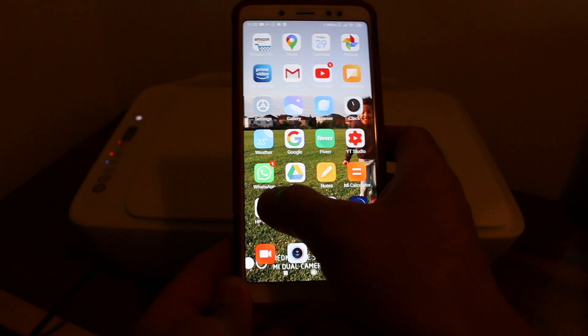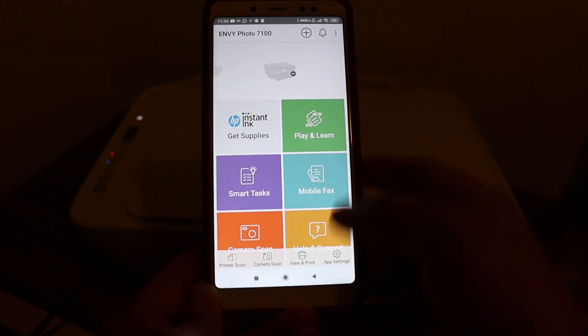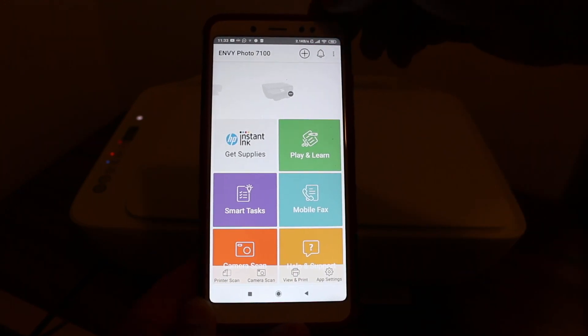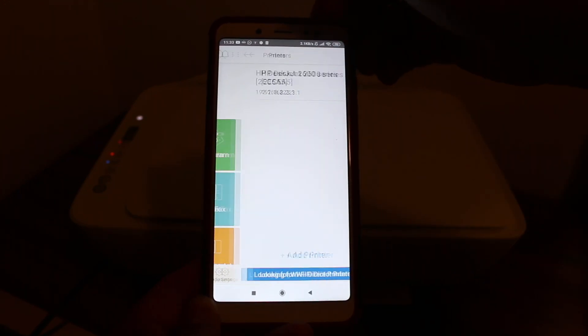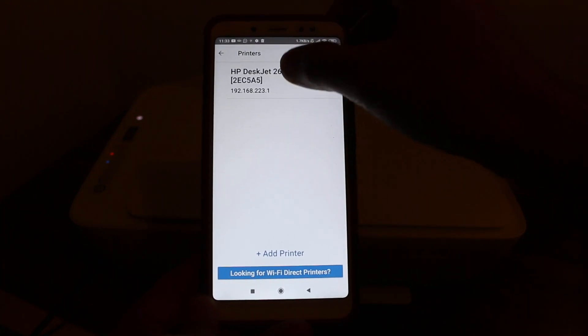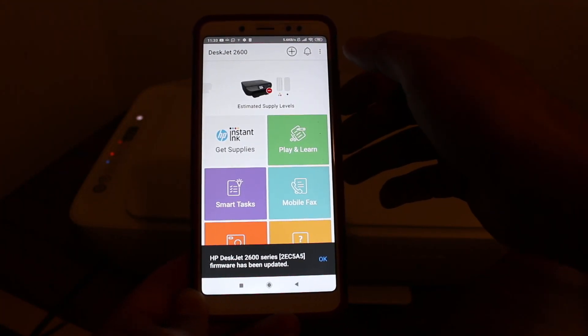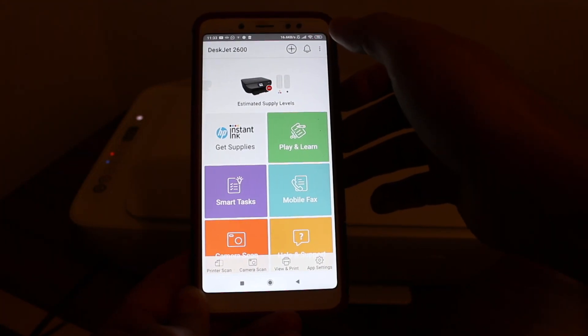Now go back and open the HP Smart app. We need to add this printer, so click on the plus button at the top. The printer name will appear — click on it. Here we can see all the details, like whether the printer is available or not.